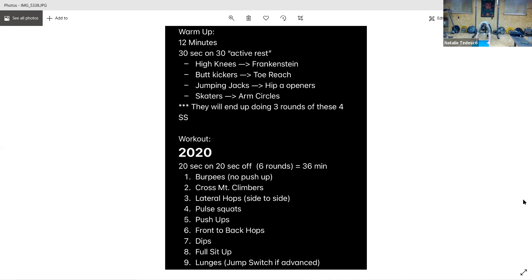And go. Keep it up — those muscles working. Can't see ya, but trust ya. And rest. Lateral hops next, side to side.